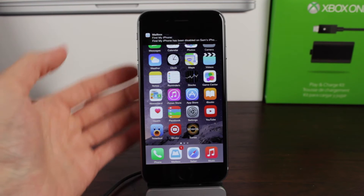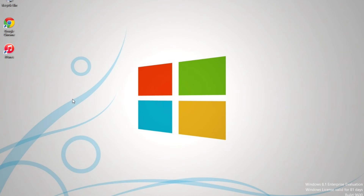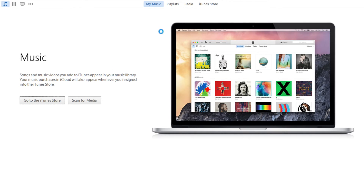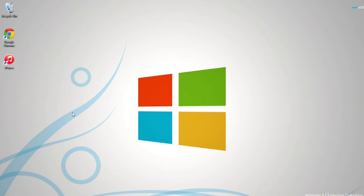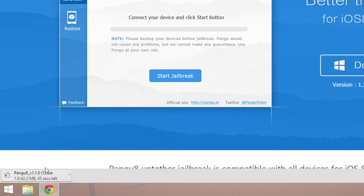If you are using a Windows computer, which you likely are — because unfortunately the Pangu team has only released the Pangu tool for Windows — make sure you have iTunes downloaded and installed so that the jailbreak works properly. To actually download the jailbreak tool, head over to pangu.io or en.pangu.io for English users. I'll have a link in the description below. Once you're there, click on the large Windows download button to the right of the screen. It'll take about a minute to download — it's around 42.2 megabytes.